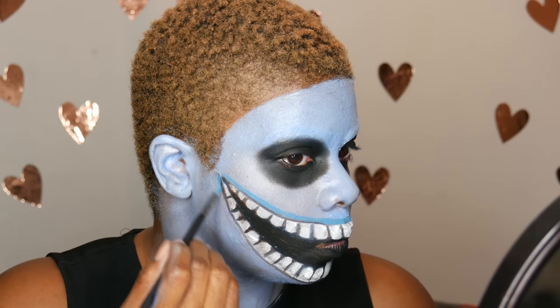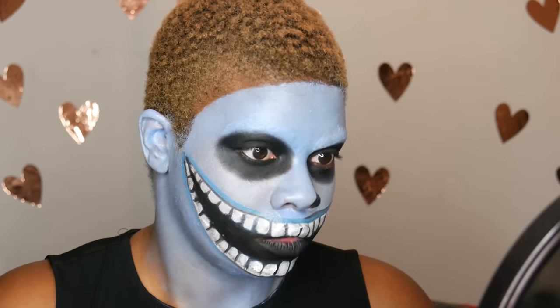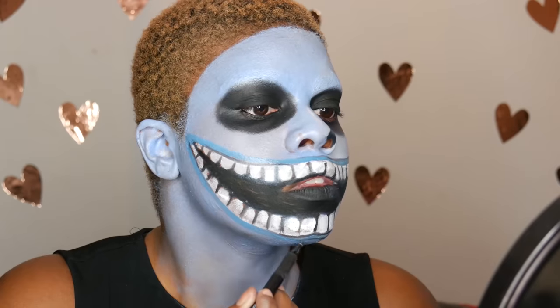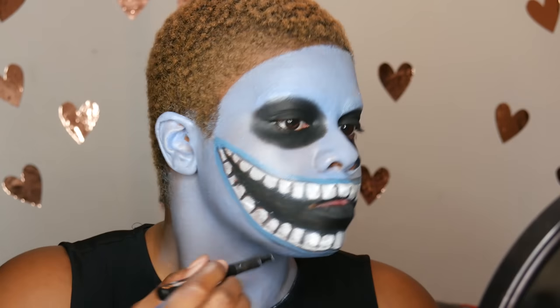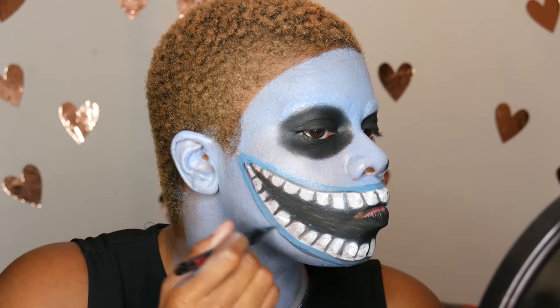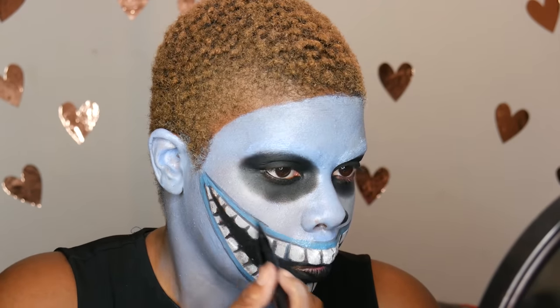Next I mixed two colors from Wet n Wild face paint — green and blue — then added a little bit of NYX white eyeshadow base to make a teal color, because Barrel's lips are teal. After that I took my black pencil and did that little nose strip. That part is optional — you don't really need to do it. I just wanted to make my nose look less prominent since his nose isn't really visible.